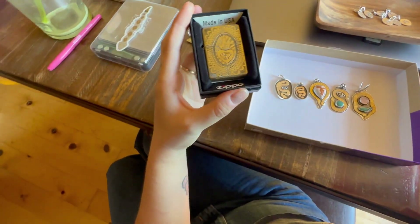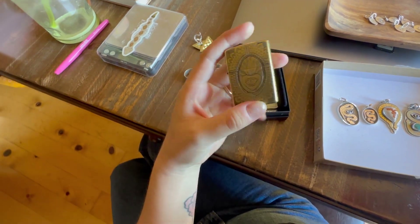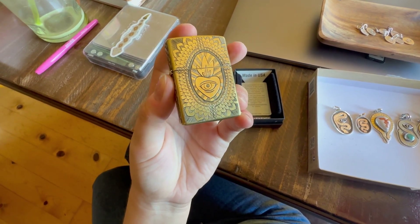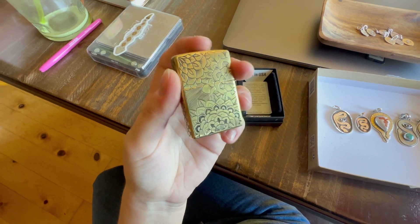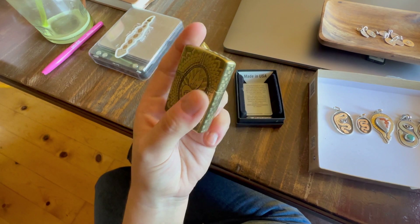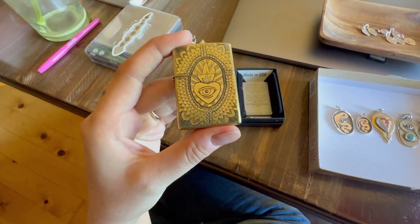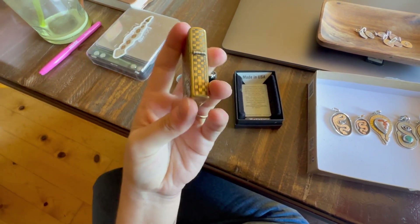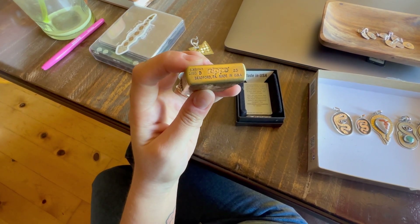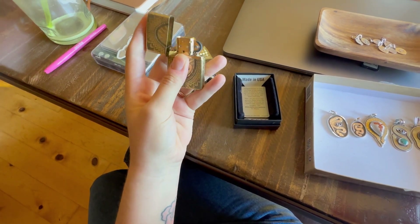I haven't shown really anybody this other than my family. This is a Zippo lighter. I did the Sacred Heart first, then this side several weeks later. It's interesting to see how much my skills developed from just a couple weeks — starting one side and finishing with this just a few weeks later. And then I did this checkerboard detail around the side and signed my name.